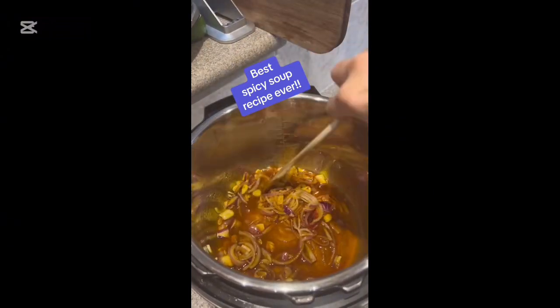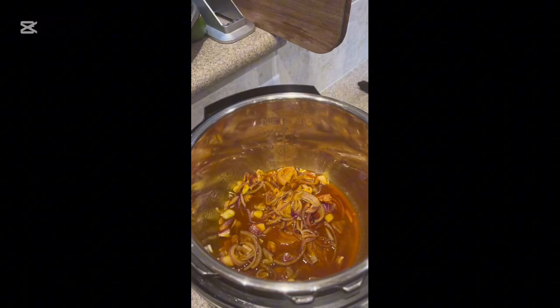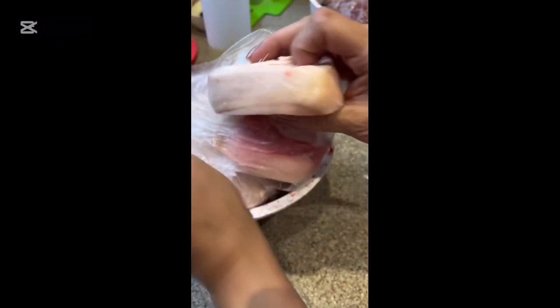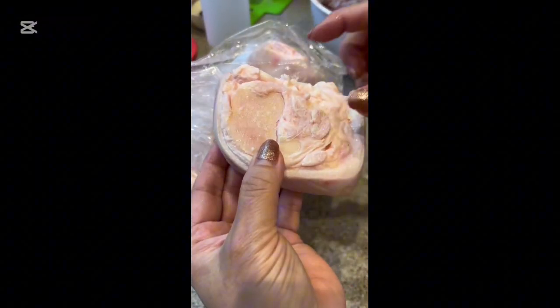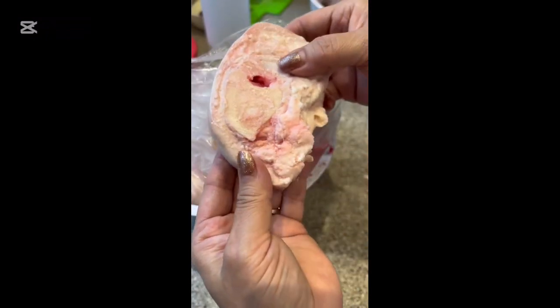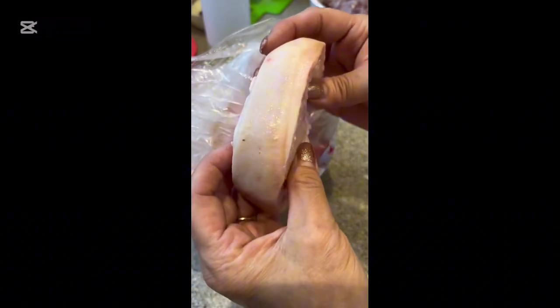Next let's talk about the Paya. I'm using cow payas. You can find them at the butcher. Sometimes they look yellow, sometimes they look white — I buy the white ones. So much collagen, so much nutrition in these bones, and on top of everything else they taste so good. I buy these ones because they're all cleaned up for me.